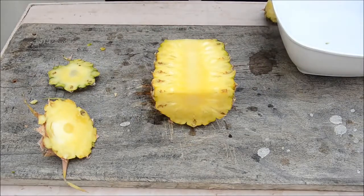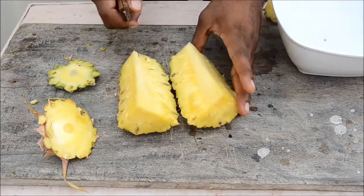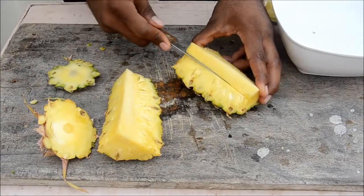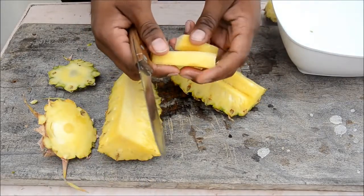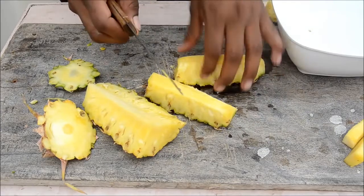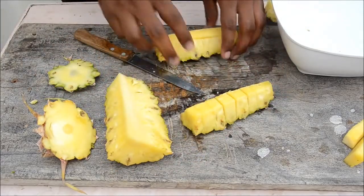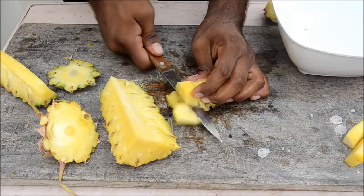You've got two halves — now cut each half into two again. Now you have quarters, but see the part in the center — you don't eat that. Cut it on this way and on the other side to remove the core. It doesn't taste good, so take it off. Now slice deep inside and cut into any size you like. You can offer the slices as-is or separate them from the skin.